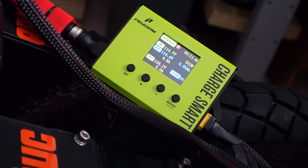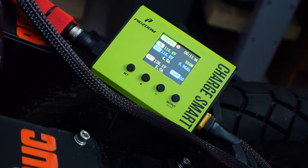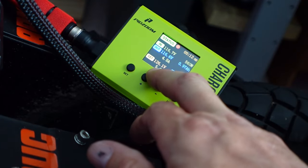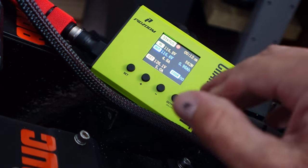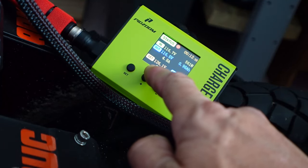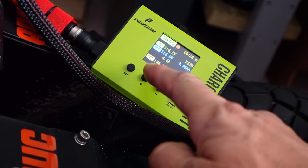I set this to 5 amps, but ideally — because this is actually your overcurrent protection — you want that slightly above whatever the output is of your charger. I should have changed this to something more than 5 amps, like 5.5 or 6 amps, because if the output hit 5 amps it would actually turn off the output of the Pidzoom device. So you want to set it a little bit higher than what the output of your charger is.